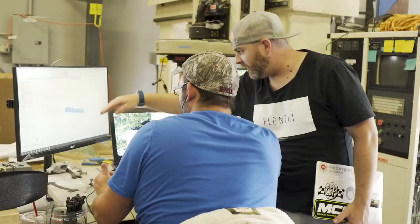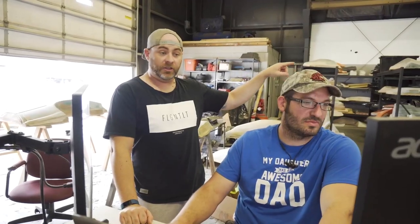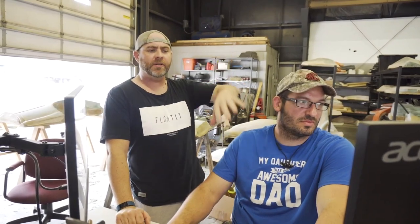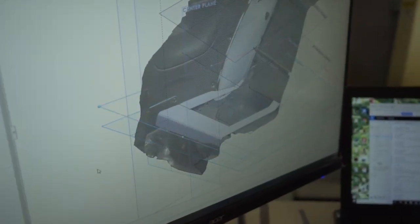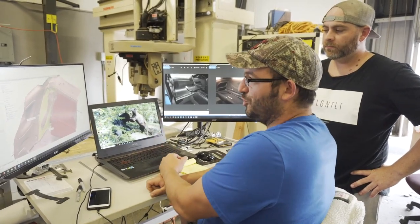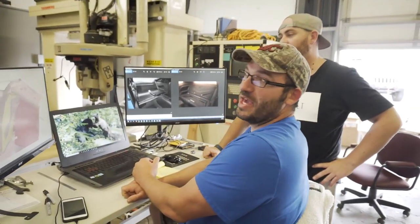So we just got done 3D scanning the whole back area of that GC8, and now we've brought it into the computer to start doing the design side. The program is all about planes, and I'm using those to recreate what we want to do and make it fluid and flow nice. More than anything — sexy. They're going to be sexy panels.